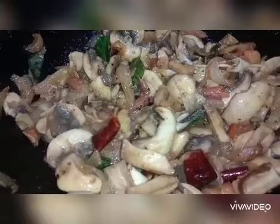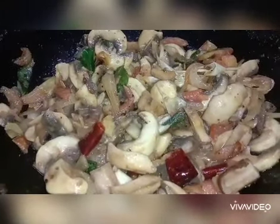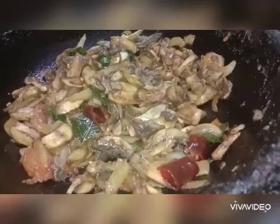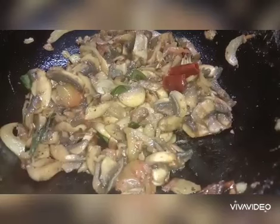I'm going to fry the mushroom. We will come to the high flame, then to the medium flame, then back to the high flame, and then bring it to the plate.